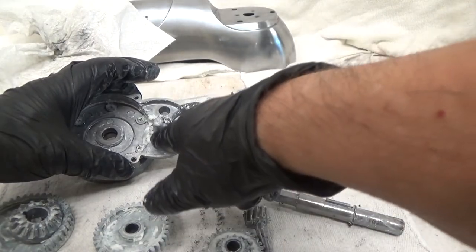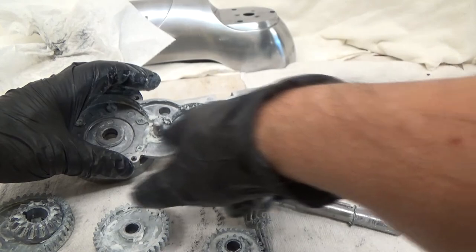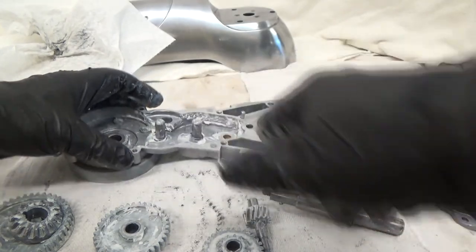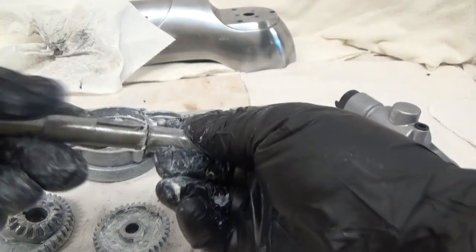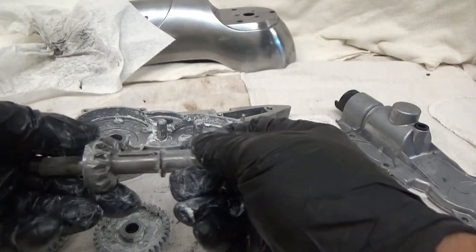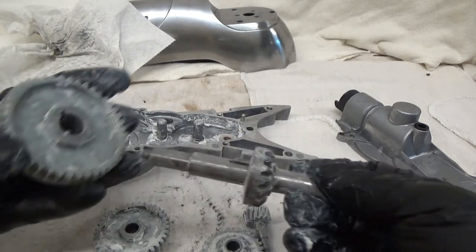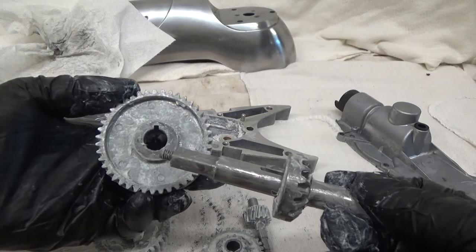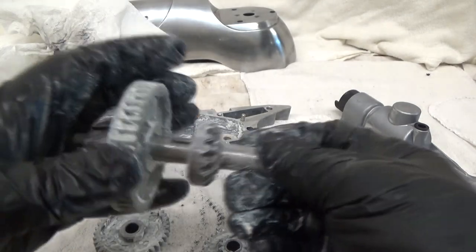For reassembly, I recommend putting the Belleville washers on the two posts first. Then we will take our main drive post, put the keyway in, put the bevel gear on, then put the drive gear on. Notice that the keyway cut does not go all the way through, so it only goes on one way.